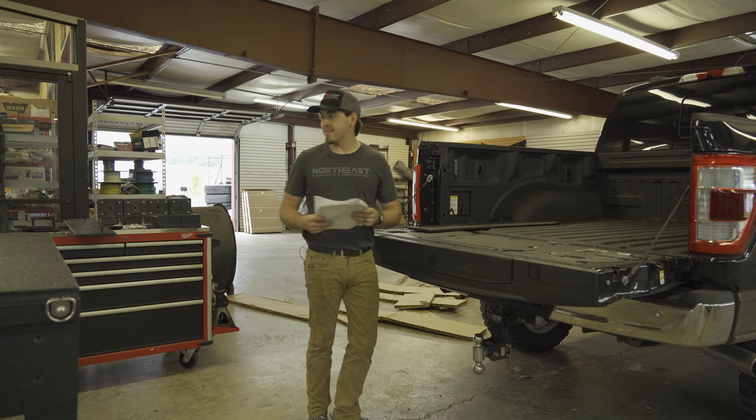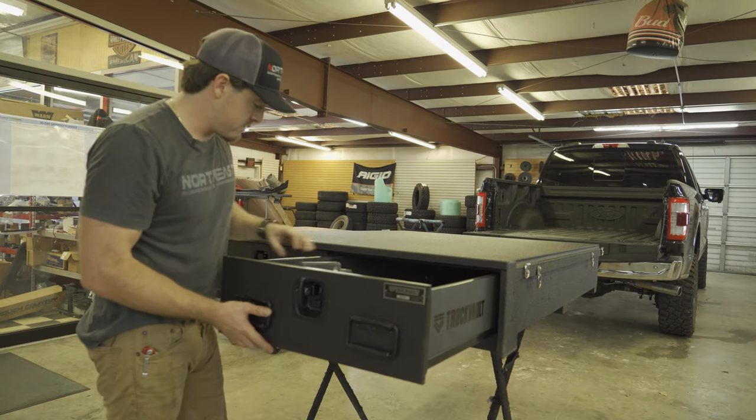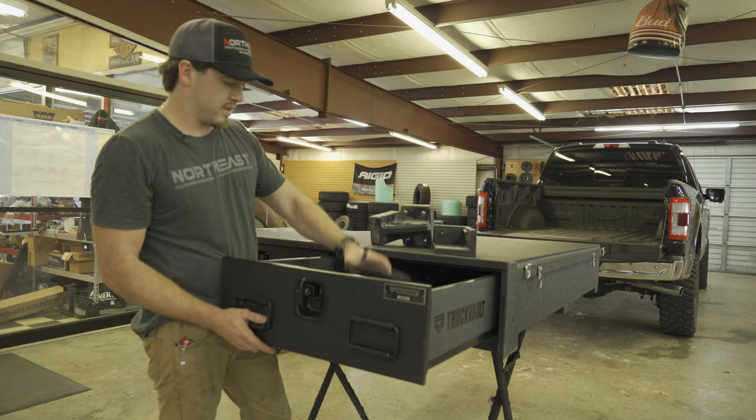We'll start at step one — that seems like a good place to start. Got it unboxed. So let's get everything laid out and see what's next.